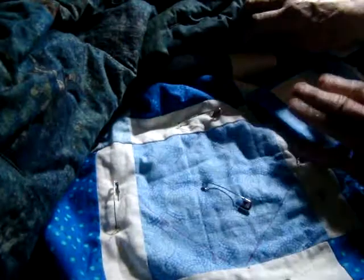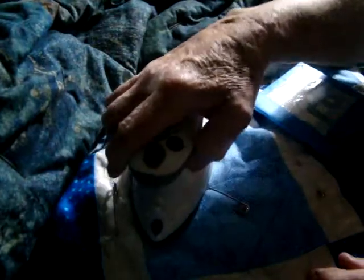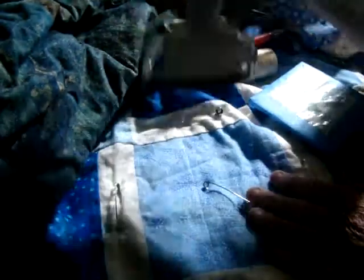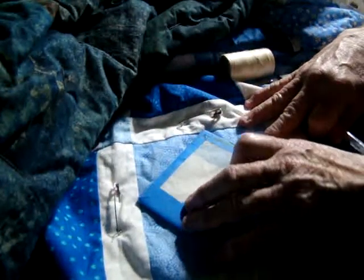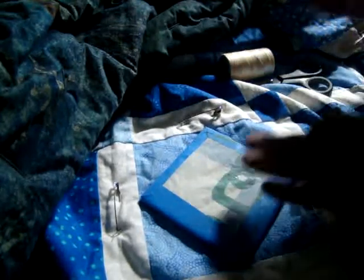This is the eraser — the iron. If you iron over it, it disappears. And then you just sew around it and hit it with the iron. I don't think my iron is still hot enough to show you. If the iron was hotter, it would just take it right off. It's amazing — such a nice way to do it.